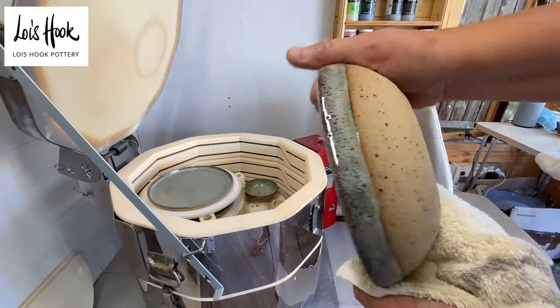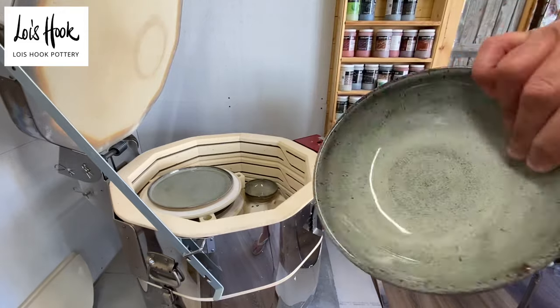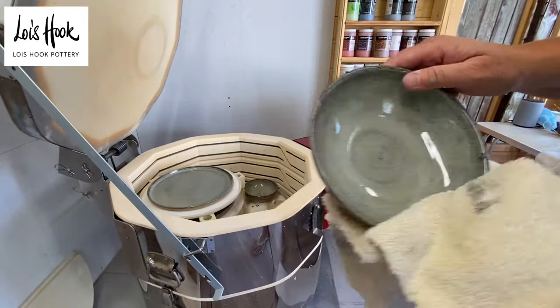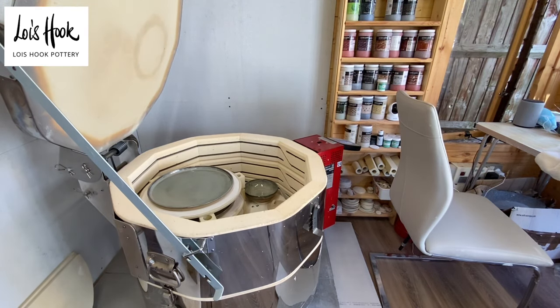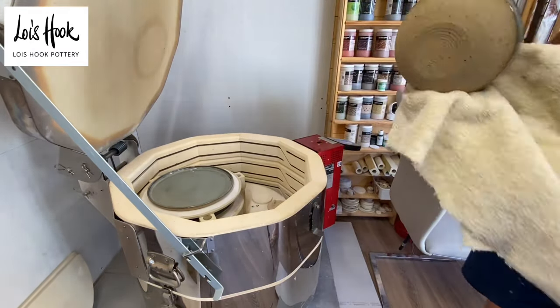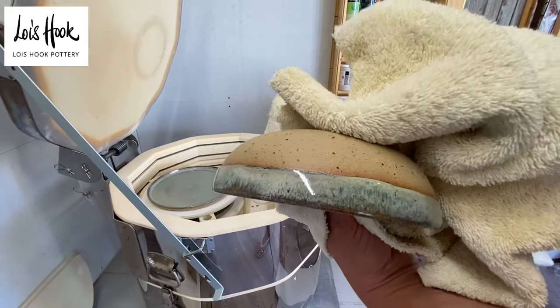Give you an idea what it's like — it is perfect, isn't it? It's going to look really nice as a whole set. I'm going to lay them on the floor to cool. So that is the pasta bowl. Then there was a slightly smaller dish, just a slightly smaller bowl.